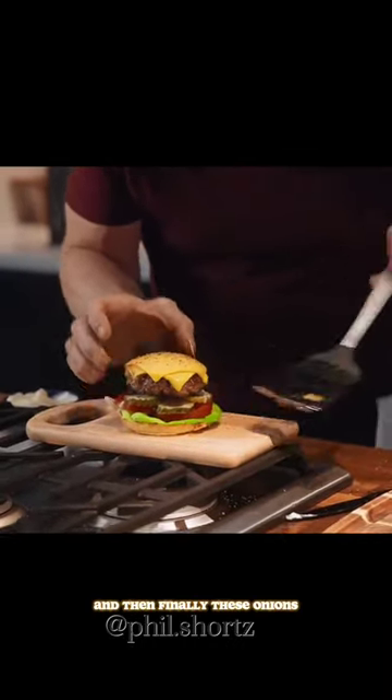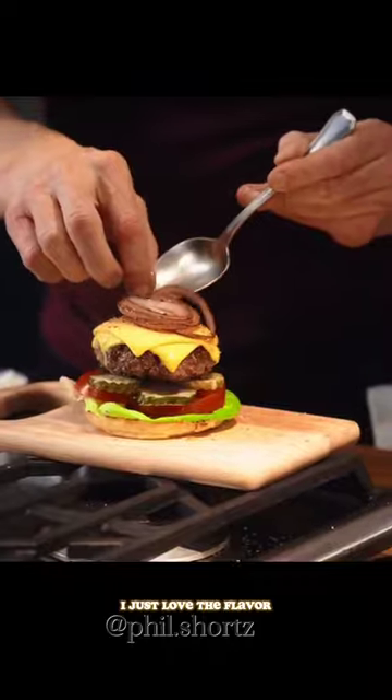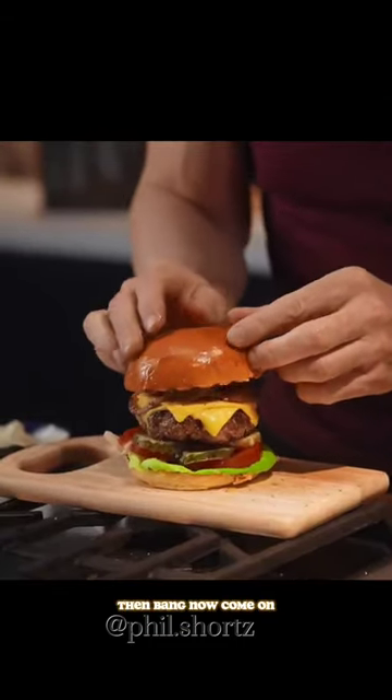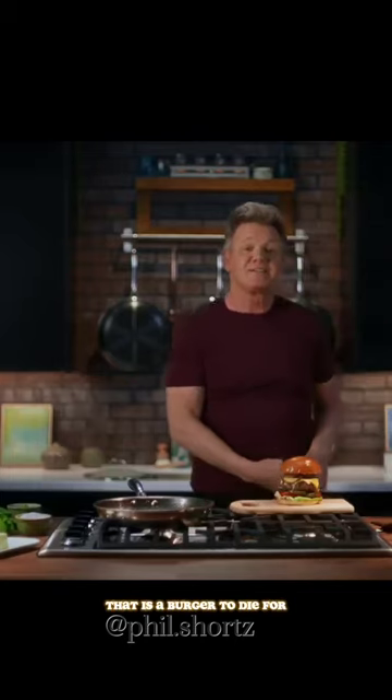And then finally, I just love the flavor — and then bang. Now come on, that is a burger to die for.